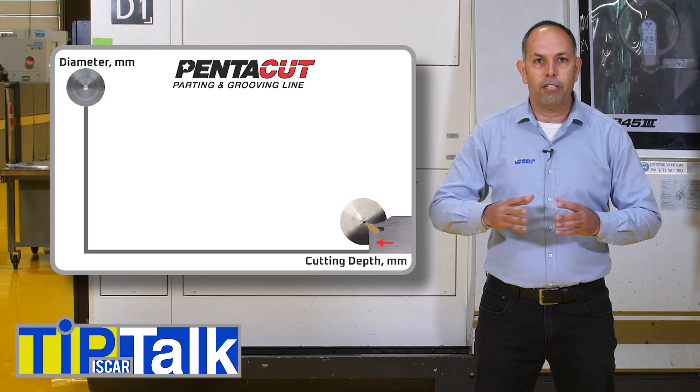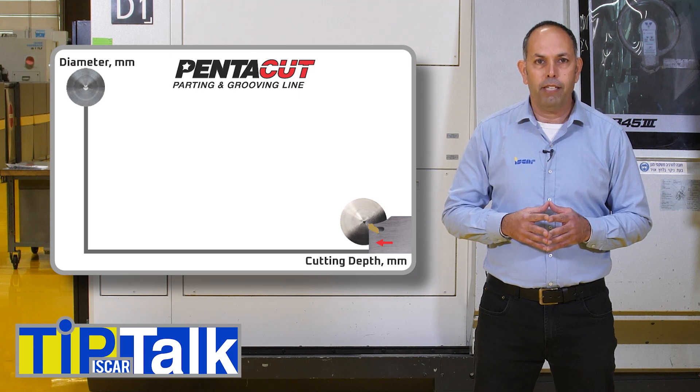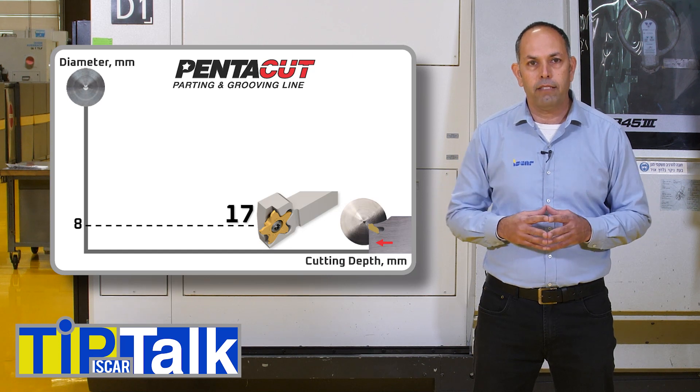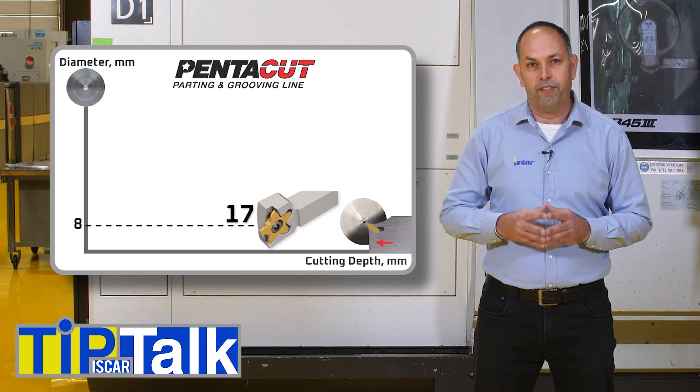As shown in the attached slide, for precision grooving and parting miniature parts of up to an 8mm part diameter, ISCAR recommends using PentaCut 17, the most economical system with 5 cutting edges.